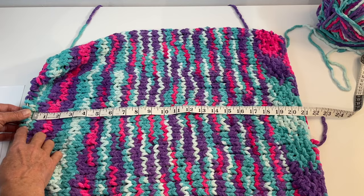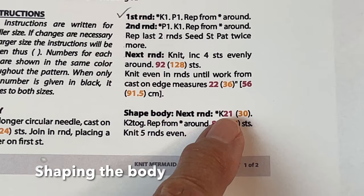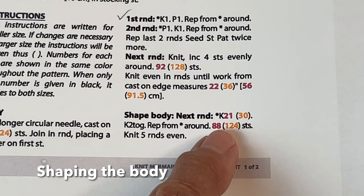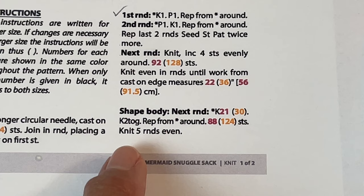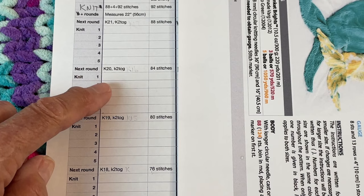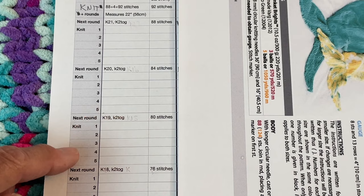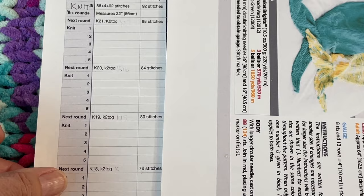When you measure, you don't include the needle — just go up to the needle and measure down. Now we're going to start shaping the body. On our next round, knit 21 and then knit two together, and repeat that around until you have 88 stitches. Then knit five rounds even. Then repeat the decrease pattern — knit 20, knit two together; five rounds; knit 19, knit two together — and so on, decreasing four stitches each time until you've got 44 stitches on your needles.